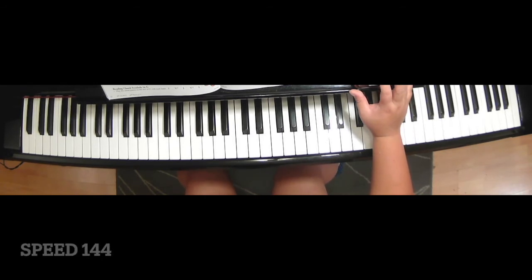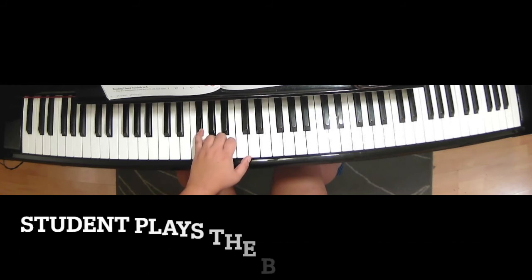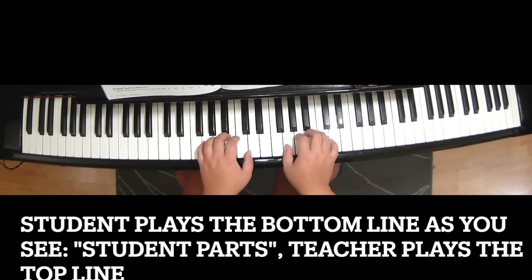So remember to sharpen all the Fs as F sharps — these ones — in the key signature. 1, 2, 3, 4...